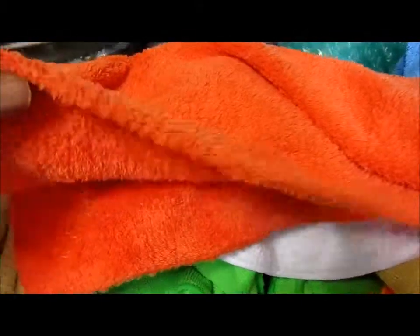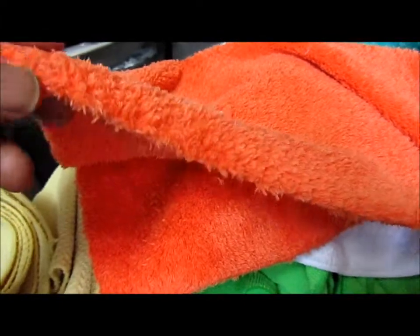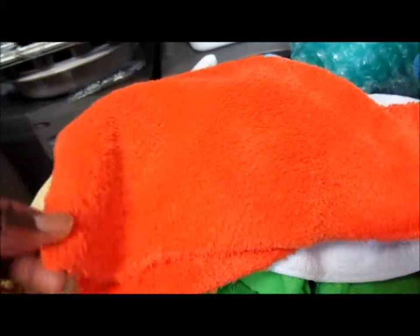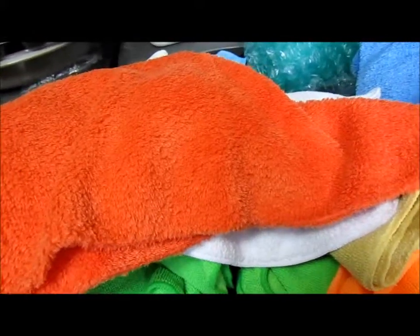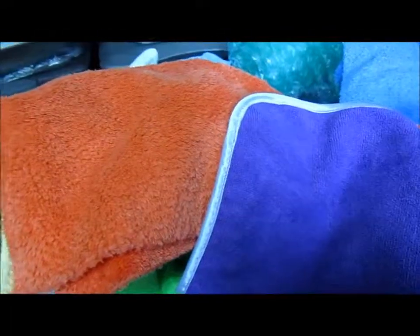If you want to know where to get these towels — especially the glass cleaning towels, edgeless towels, and waffle towels — outside of Amazon or normal websites, go to the Junkman 2000 YouTube channel. He has a towel class where he tells you where to get them. I'm not affiliated with him at all; it's just my way of saying thanks because I learned a lot from watching his channel. Definitely check him out for the edgeless microfiber towels in particular.